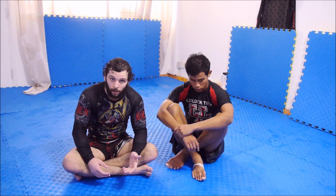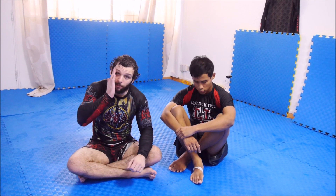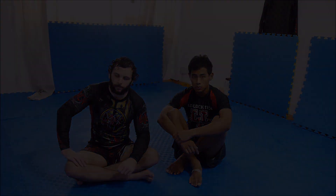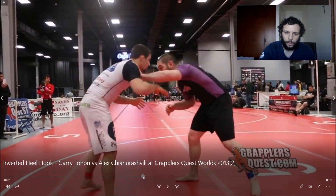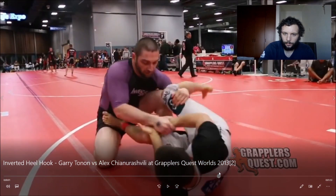Next, we're going to look at a match where I'll break down a similar sequence. It's not identical but it's pretty similar — the same basic positional flows with some differences, but you guys will see the comparisons. So now we're going to look at a match where we can analyze a lot of the things we just covered. This is an old Grapplers Quest match of Gary Tonin's all the way back in 2013. We're going to skip to the part that's relevant to what we're talking about.